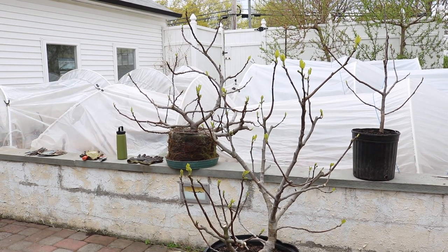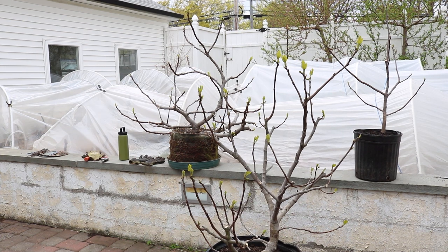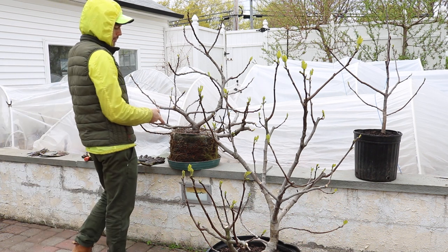All right, everybody, this is Ross, Ross the Fig Boss. We've got an interesting set of trees here in front of me. I feel like I've been duped, in a sense, because I got these two trees from a client.